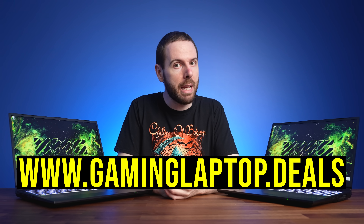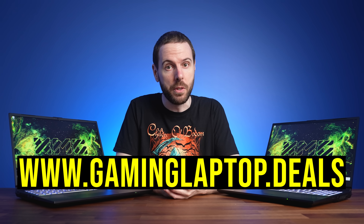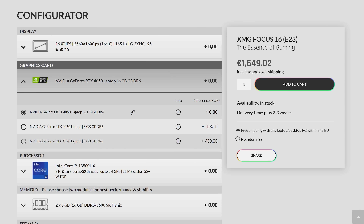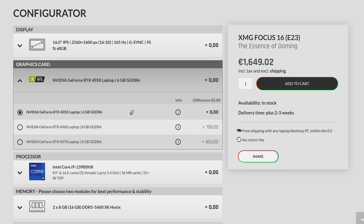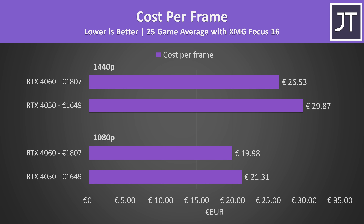Pricing and availability will change over time, so check the links below for updates and sales. At the time of recording, the XMG Focus 16 starts at 1649 euro for the i9-13900HX and RTX 4050 configuration, while the higher tier RTX 4060 configuration costs 158 euro extra — about 10% more money. In this specific case, the RTX 4060 ends up providing better value from a cost per frame perspective. The 4060 performs 21% faster than the 4050 at 1080p but is only 10% more money, so not a bad deal, especially for the extra VRAM which will likely be more beneficial in future games.